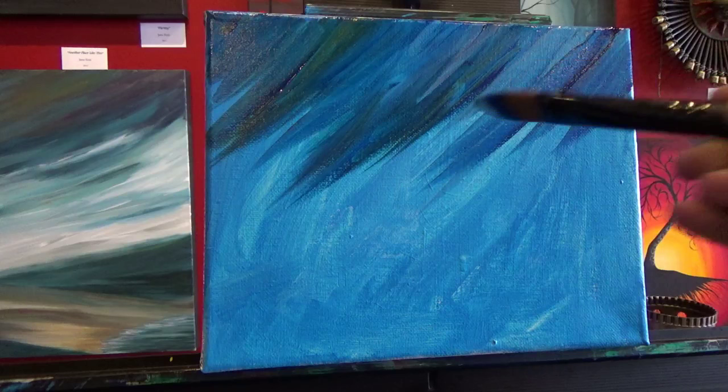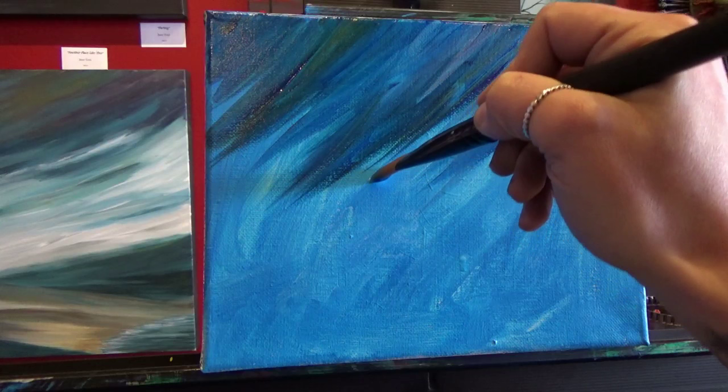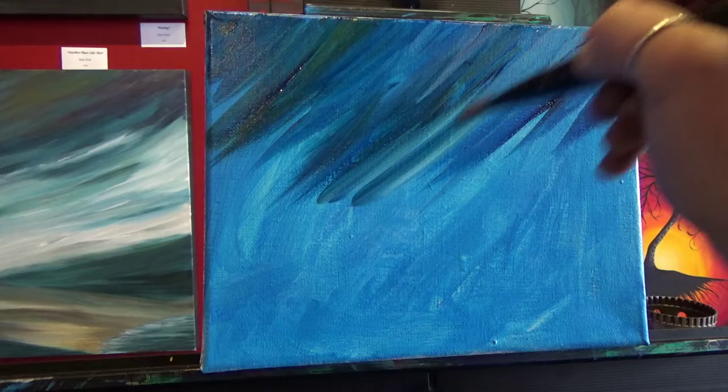Now I'm going to grab a little bit more white and start making some lighter areas. I'm going to start down in here and just kind of go up in between my brush strokes — not really going over top of them. And that's going to create a bit of a blend.